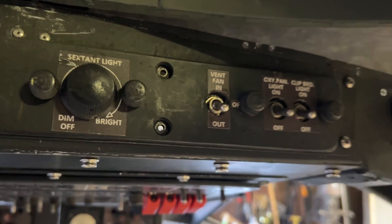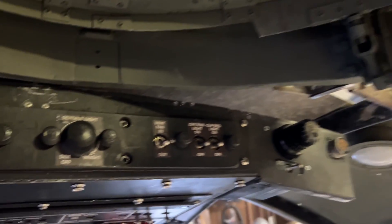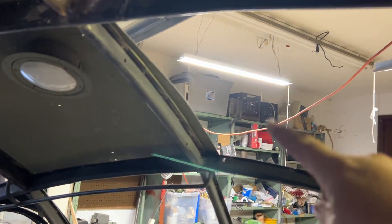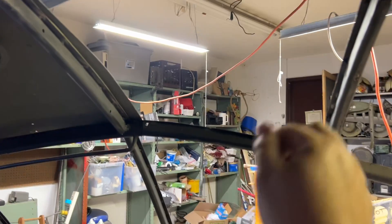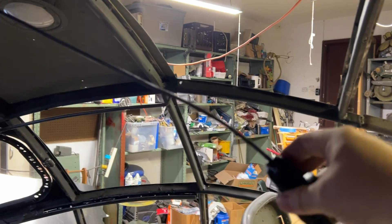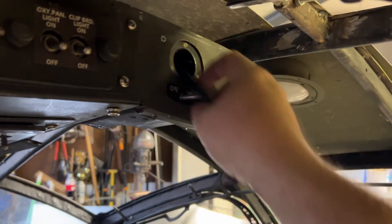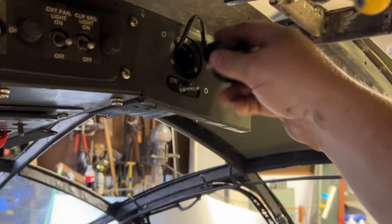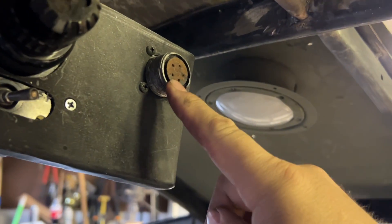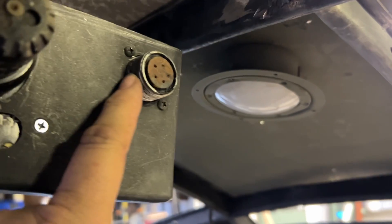The vent fan: during ground operations the astrodome could be removed and they would insert a fan in here that would ventilate the flight deck and the rest of the airplane. The navigator had a clipboard that would hang up over here — I'll have to make that — it would fold down so he could take notes. So he wouldn't blind the rest of the flight crew, he had this little flashlight on a cord, not only to power it but also so he would not lose it, because you would not want to be running around on the flight deck looking for a flashlight and blinding people.